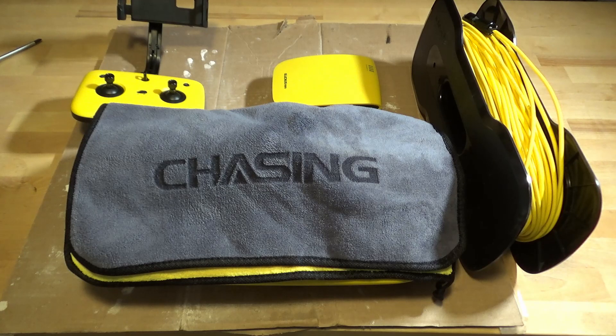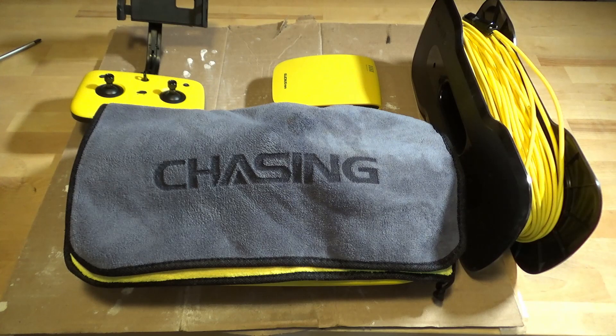Hi guys, my name is Doug. Welcome to my messy garage. Today's mess is looking at the Chasing Gladius Mini. Regular viewers of the channel will have seen my underwater adventure playlist. Most of that video has been shot with the Gladius Mini. It's fall here in northwest Ontario, and I don't think I'm going to be using this thing anymore this year, so it's time to do a little bit of maintenance and package it up for storage over the winter.